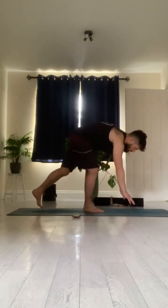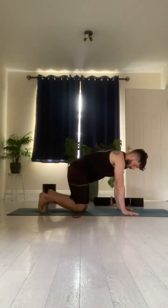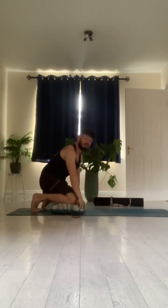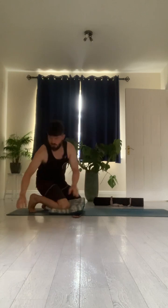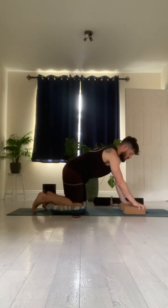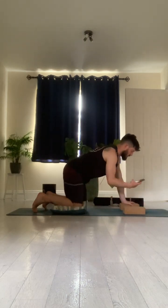Great job everybody, that's our first stretch. Moving on to our next stretch — we're going to come to all fours. A couple of props here: you might take a pillow and place it underneath your back knee to begin with. Also, you could take your books or your yoga blocks and prop them underneath your hands. This is just going to make it a little bit more comfortable.